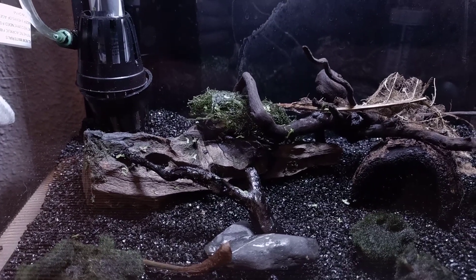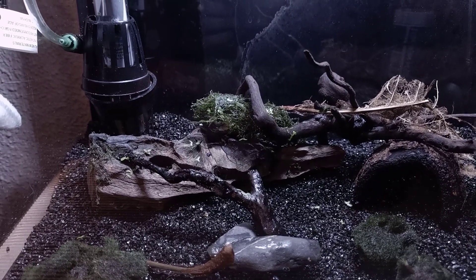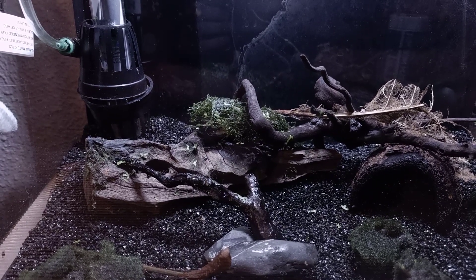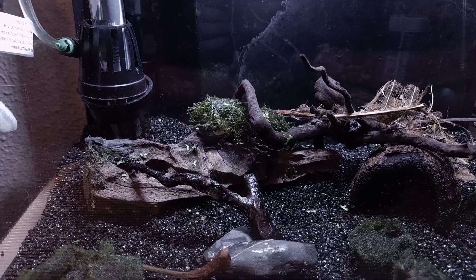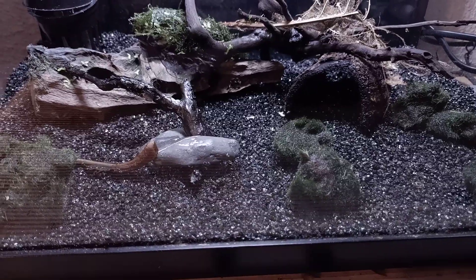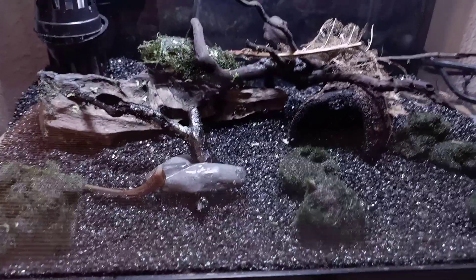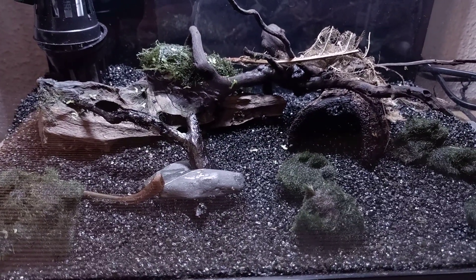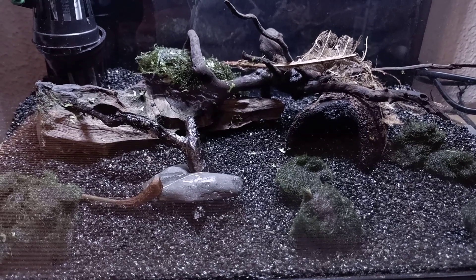I'm going to fill up the tank with reverse osmosis water now — that's one of the new steps I'm trying. I'll also add a sponge to make sure the gravel doesn't float away. We'll see how many eggs are actually inside this gravel — that's going to be a surprise too.